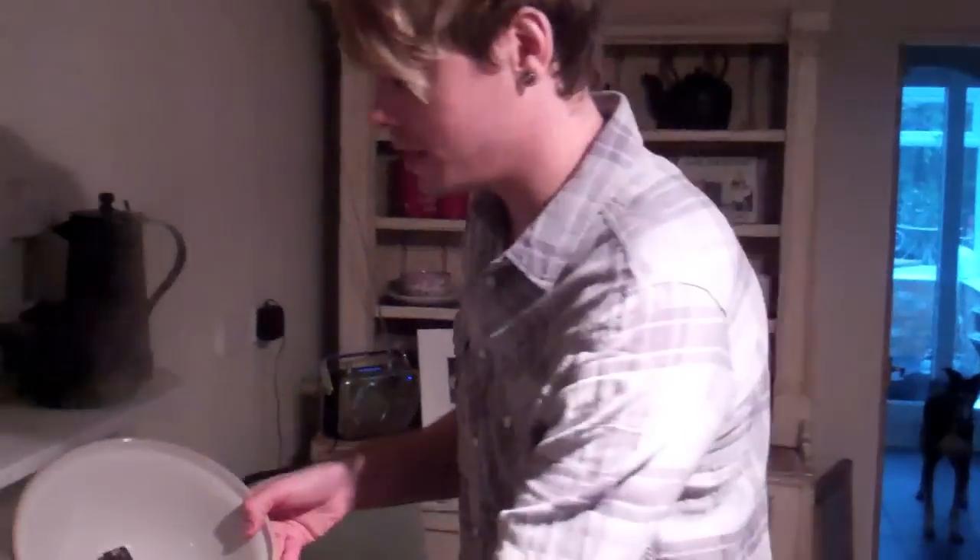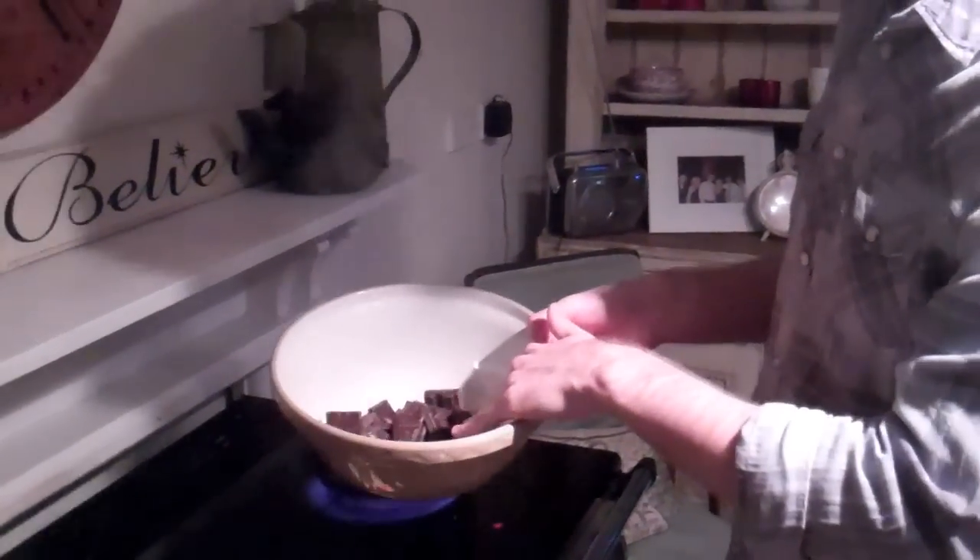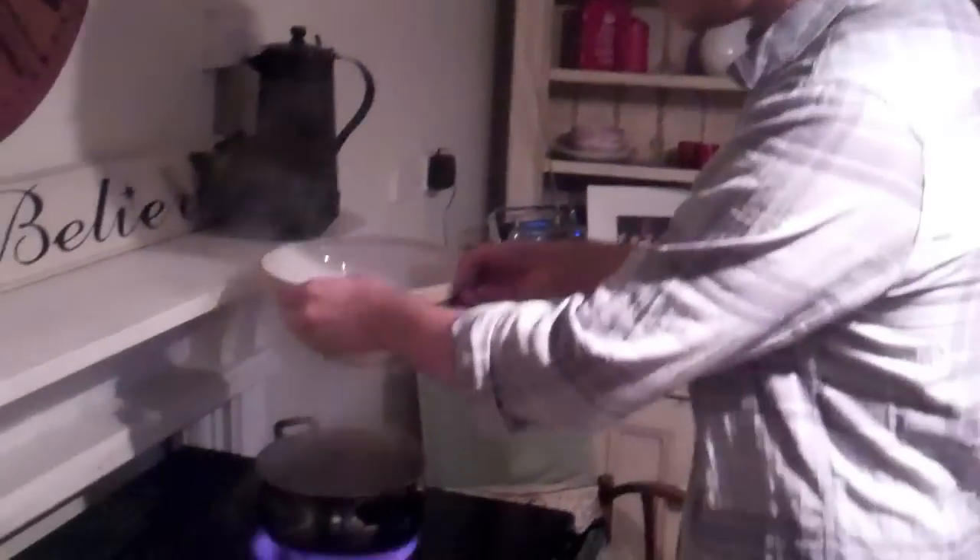I'm gonna boil some water — cause I'm lazy — boil the water in the kettle. It's a foot in the pan, then put the chocolate that's in the bowl that you've crushed up. Looks probably better than that. Then put it over here, like that.